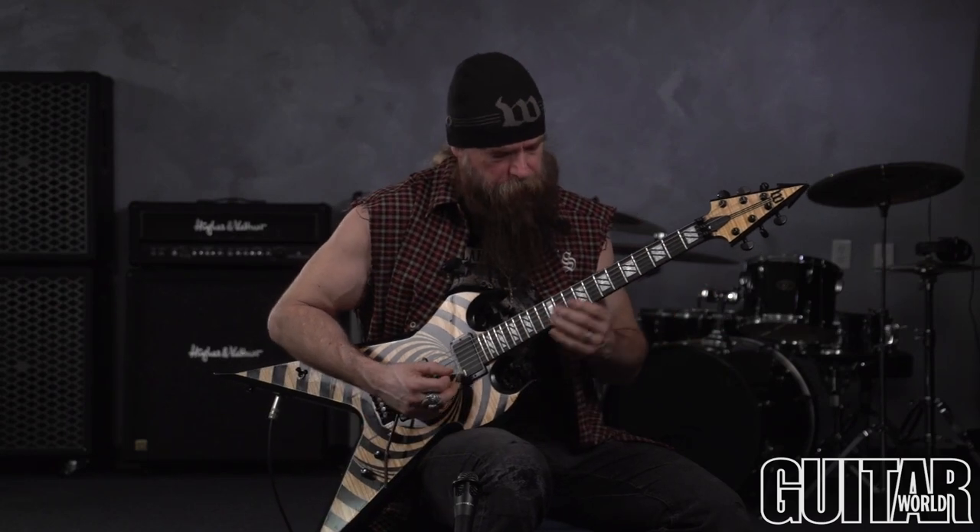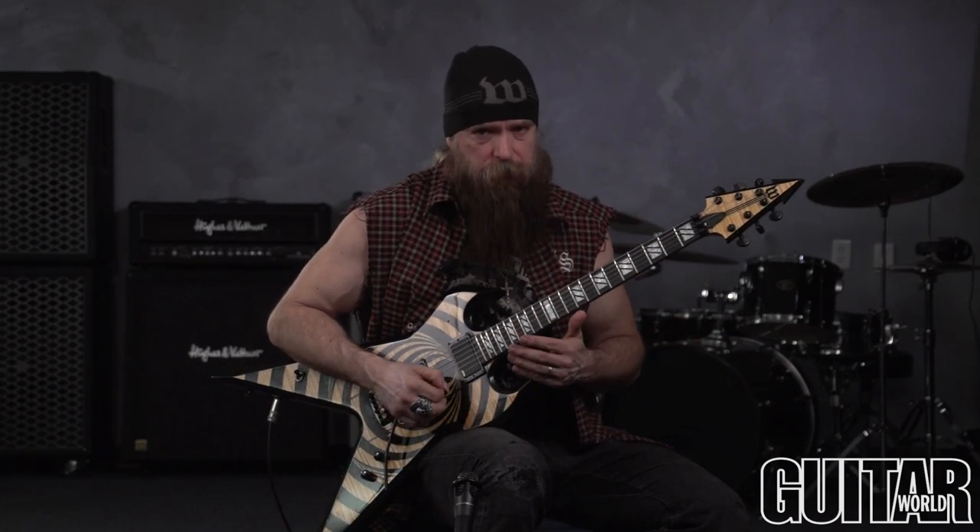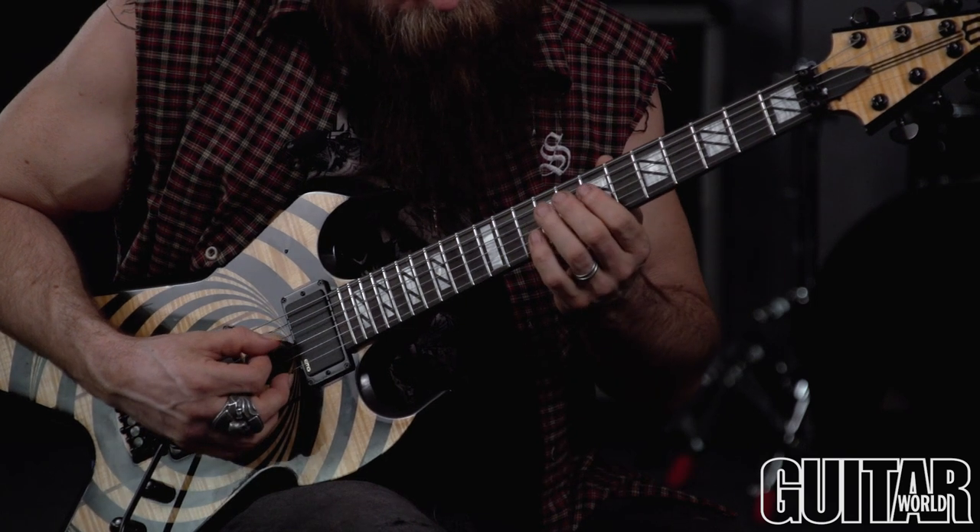There's so many variations you can do on it — that's why it's limitless. And look at all the chromatics you have all over the place.